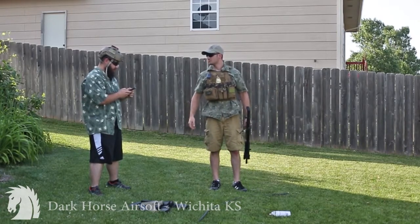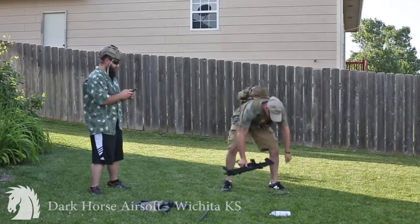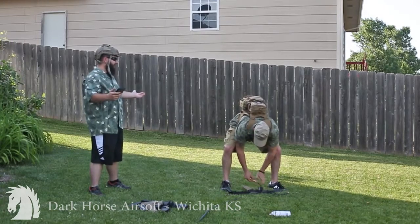Is it old trigger? Old trigger. Oh shit — you didn't even hook it up to the air!